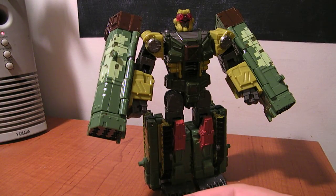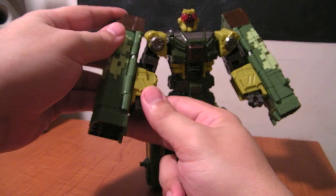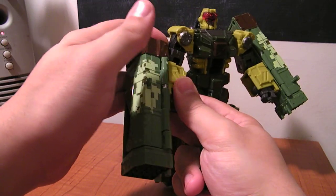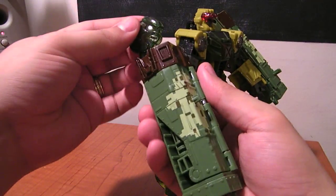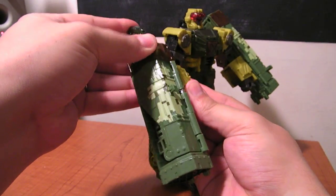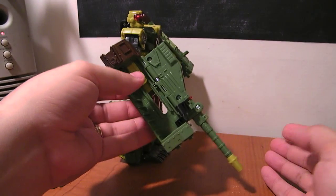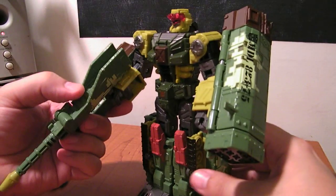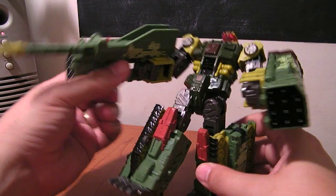He does have a cyber key like all the other Cybertron figures. On this right arm, you can slide this piece down, and then when you plug the cyber key into the back, a gun pops out — it's got a longer rifle. As it flips out, it's got a little peg that makes it look like he's actually holding a gun in his hand, which is kind of cool.